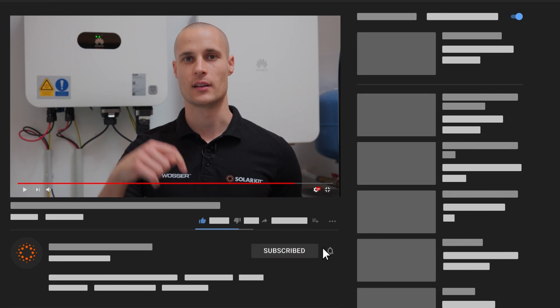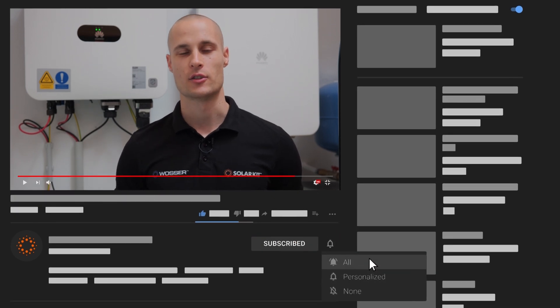Hey everyone, I'm Norby Babos, the CTO at SolarKit, and in this video we'll talk about the Maps Zero Inverter. We'll go over advanced settings to show you how to configure features beyond basic installation, helping optimize performance, improving efficiency, and customize the system to fit your needs. If you'd like to get updates on our other videos and subscribe to the channel, you can do that below. Click the little bell icon to receive notifications and stay informed about new tutorials, product insights, and helpful solar energy tips.